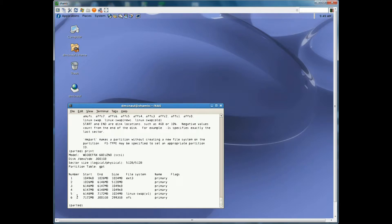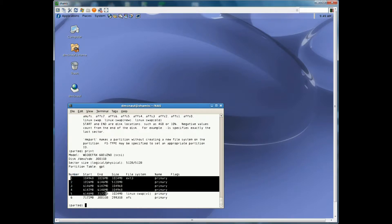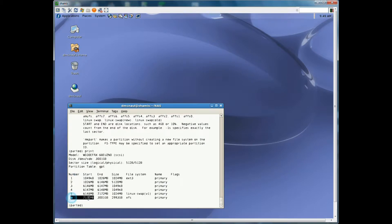Partitions one through six. When you get to number six, you're going to put in the size of your drive as the end point. Partitions one through five are exactly the same as before. When you get to number six, the start point is exactly the same, but on the end you put the size of your drive. Then you create those six partitions.